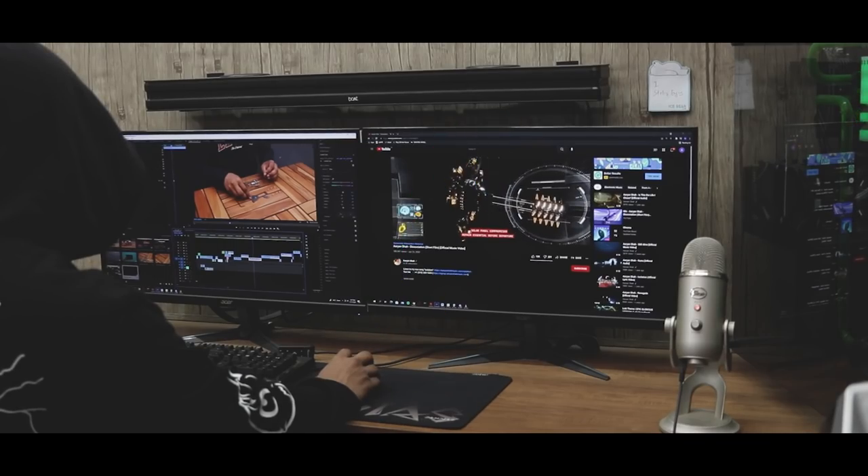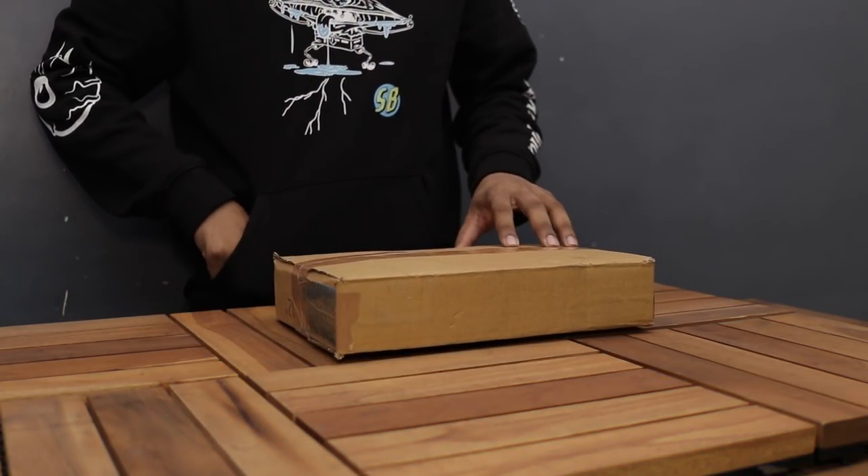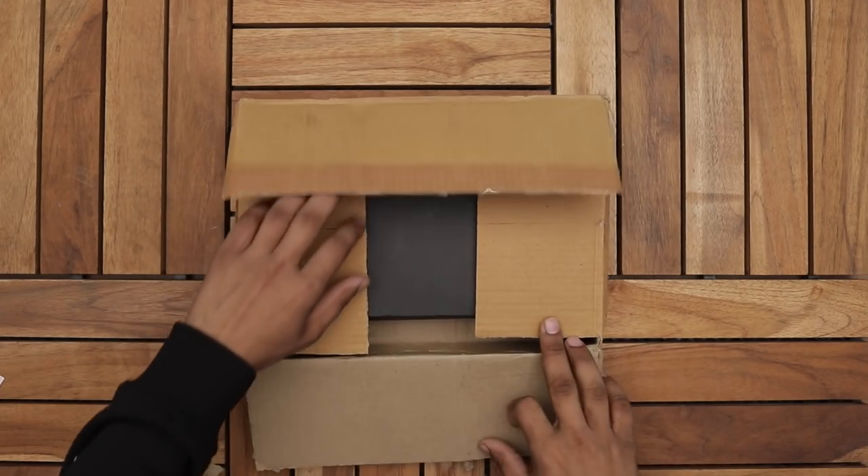Yo what's up guys, I'm back with another video. A few days ago I received a package from strillingkit.com. They sent me their new Hero Steam Engine DIY kit. I really wanted to try it out, so let's just do this.